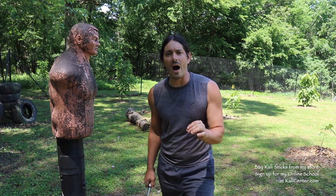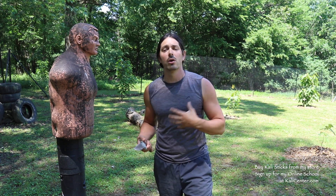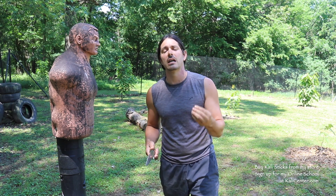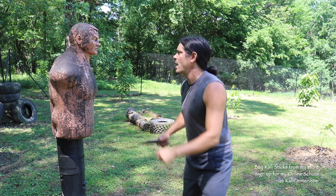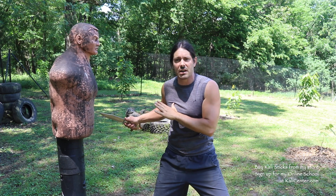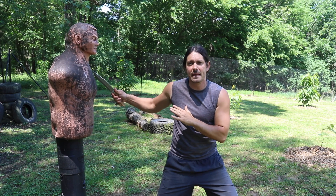In Kali, this is why we have the open hand striking variations, and why we hold a higher emphasis on open hand striking with empty hands — because open hand striking better assists the weapons. For example, I could jab with the knife, but I could also lead with that backhand jab to take away my opponent's vision and then attack in with the knife.